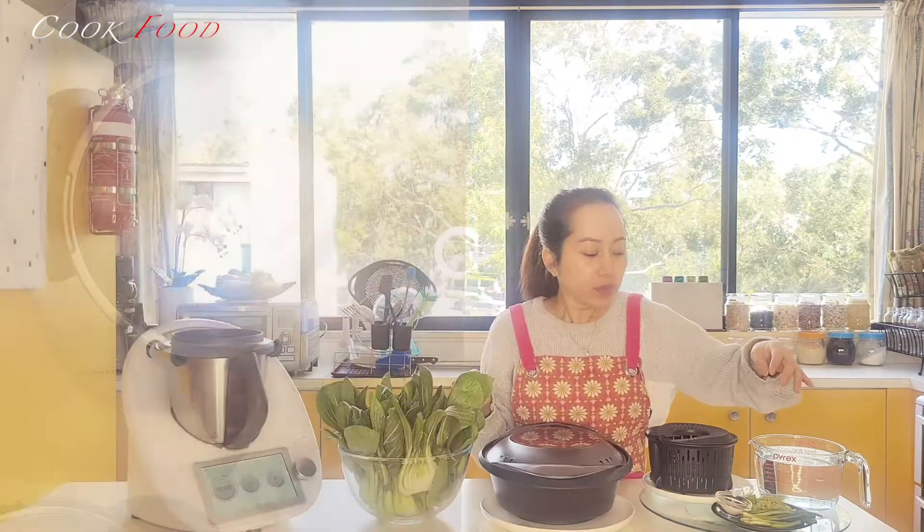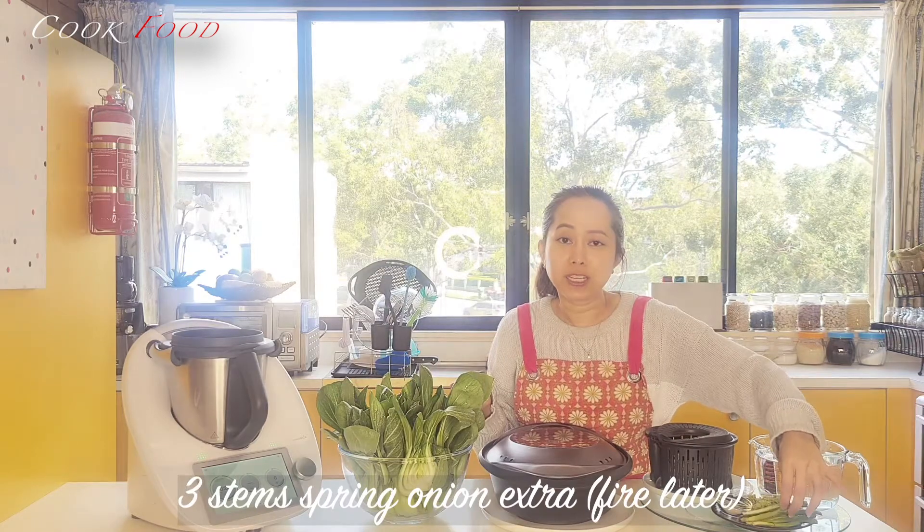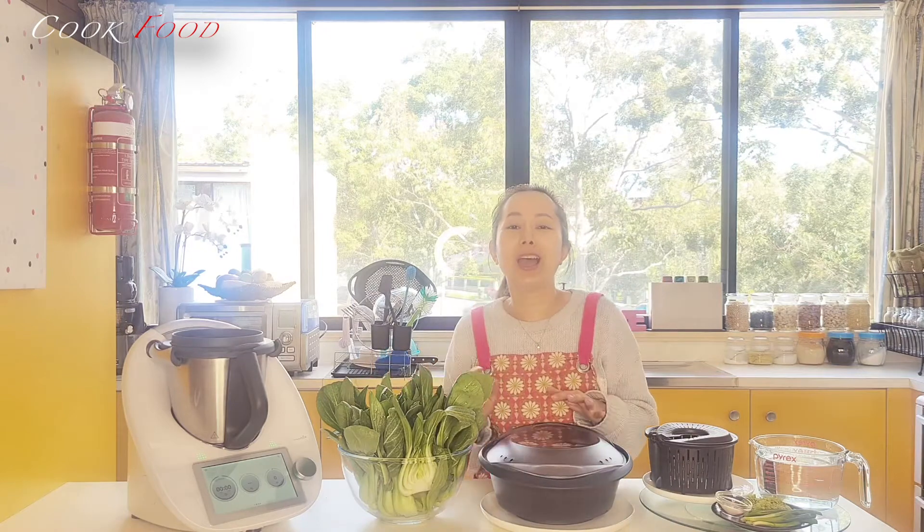I have minced them and I have some spring onion left to fry later on. So now I will show you how to make this.